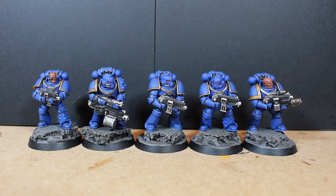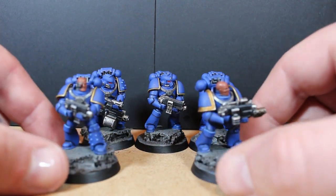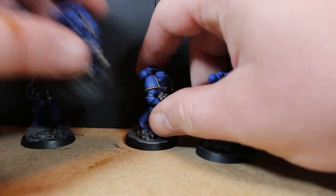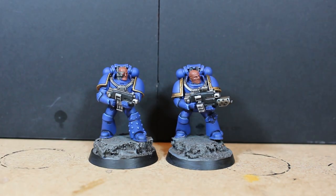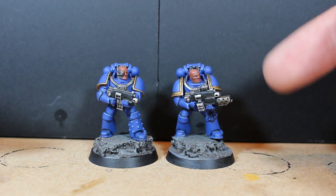Here's the five-man unit all finished up and based. There was a slight delay during the week getting some hobby progress done, but I finally got to sit back out here and get the finishing touches on these guys. We have two sergeant guys without helmets. One has a combi-weapon — it looks like a flamer with a bolter attached, which is awesome.